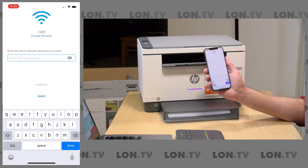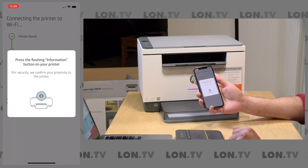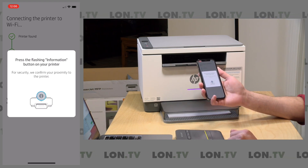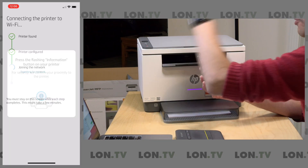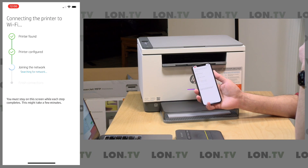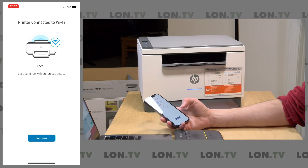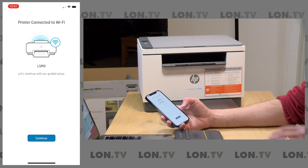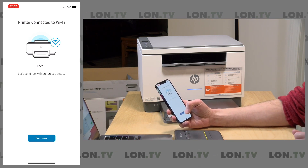Now it wants the password to my Wi-Fi connection, which I'm going to type in now. I've got my Wi-Fi password typed in — we're going to click continue. Now it is going through the process of getting things set up. It wants me to press the flashing information button on the top of the printer to confirm proximity — this is a security thing. There's a blinking button on the top of the printer; I'm going to click the I button there. The printer is now going to join my network. The printer is now on the network and you can see that the light here changed to blue. My Windows computer that's driving the stream just detected the printer on the network — it looks like it's definitely on the network. We're going to click continue.